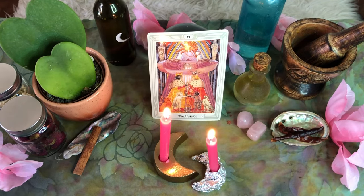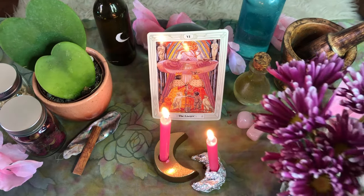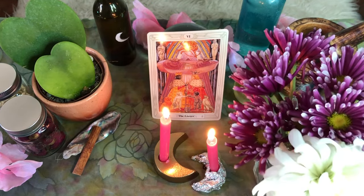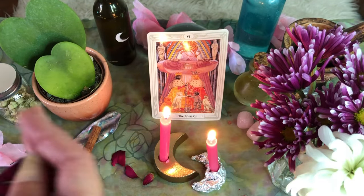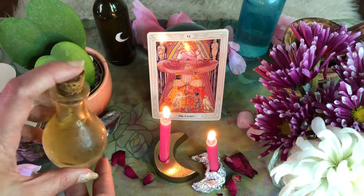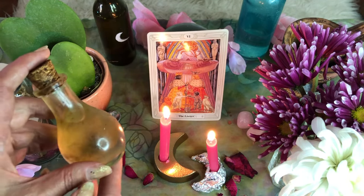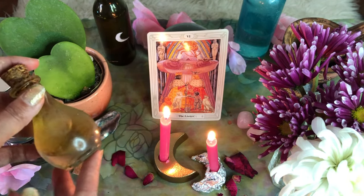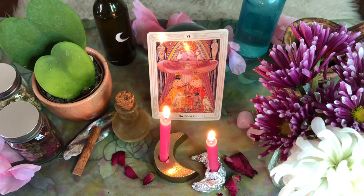Light your altar candles and do your visualization as often as you like, or until your new love arrives. Keep the energy of your altar fresh by placing fresh flowers on your altar or adding any images, candles, items, or symbols as you like. Do any spells or rituals for love at your altar and let its energy hold the desire of your heart safe within it as it works to manifest and attract new love into your life.